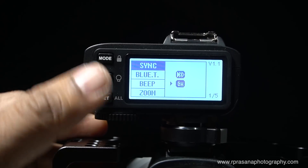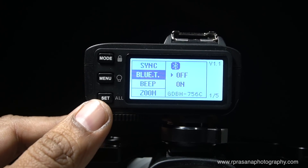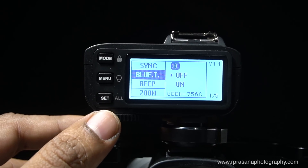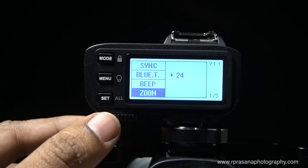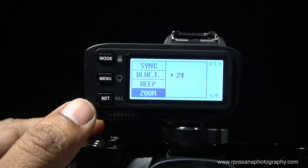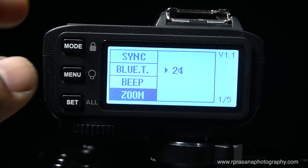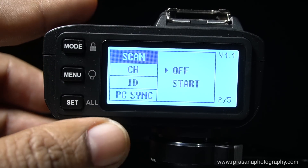Now you can add Bluetooth — it can be switched off and on. You should consider the battery consumption when using Bluetooth. There is a beep sound setting. There is also a zoom setting — if you use a speedlight, you can set the zoom.